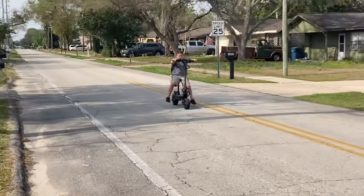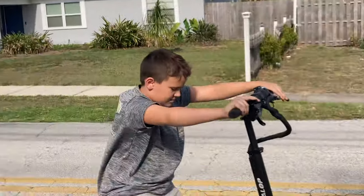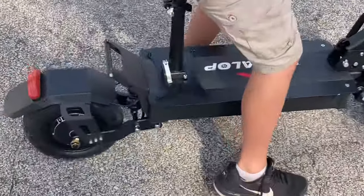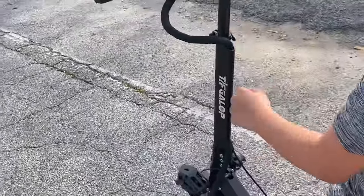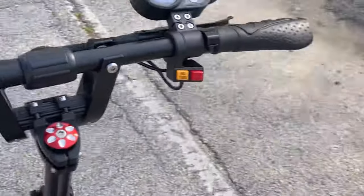It came in the mail, pretty easy to set up. I just had to put the handlebars on the top and it just popped right up. Had to put the seat on, but other than that I'm pretty happy with the purchase. I'm just hoping I get 60 miles on a charge like advertised. We'll see.